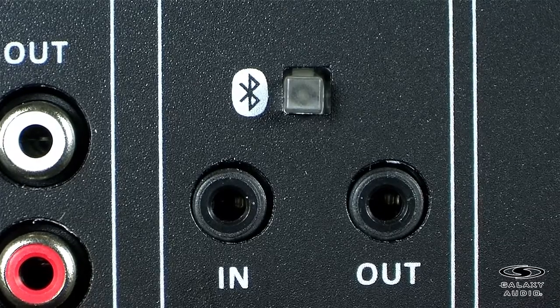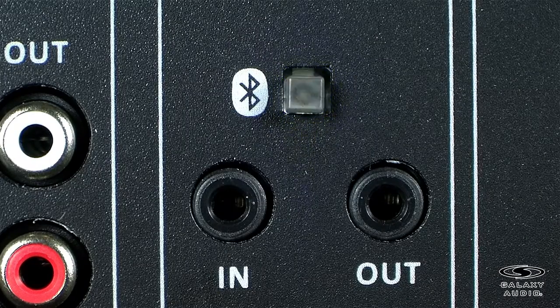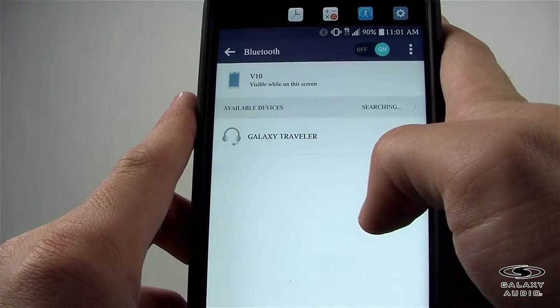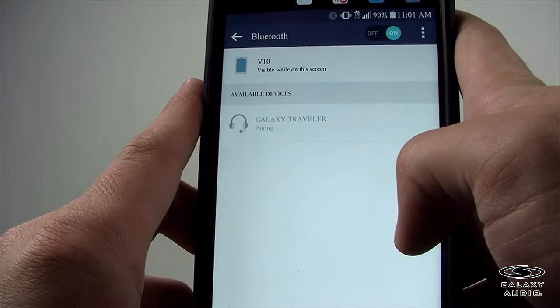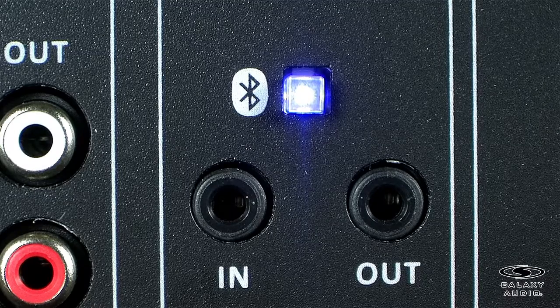To activate the Bluetooth, press the button to switch on the Bluetooth function. You will hear a tone and the power indicator LED will light blue. The link indicator will also flash blue to indicate that the module is looking for a device to pair with. While in pairing mode, activate a Bluetooth connection scan on your device — it will serve as the source of the audio. When the search is complete, select the device called Galaxy Traveler from the list. Your device will connect with the Bluetooth module. When the devices have paired, the module will sound again and the link indicator will light steady blue.